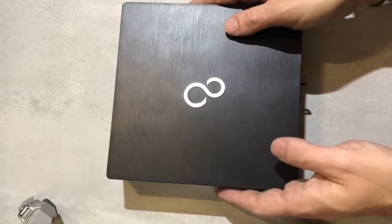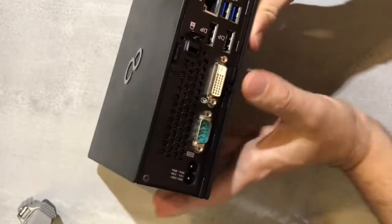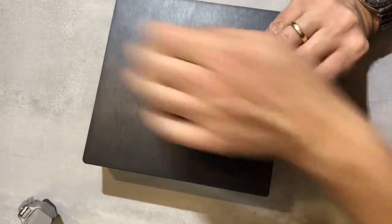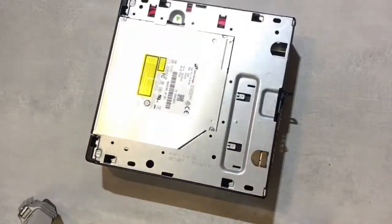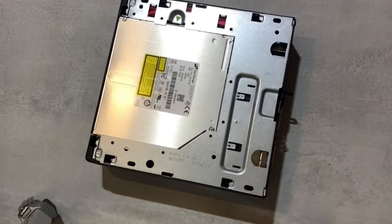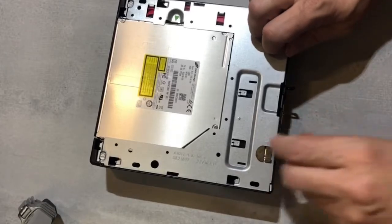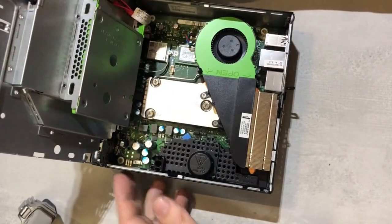The actual installation of the new SSD is not a problem at all. Just put up this little lever, push the cover forward, and off it comes. Then the case just slides open like so.